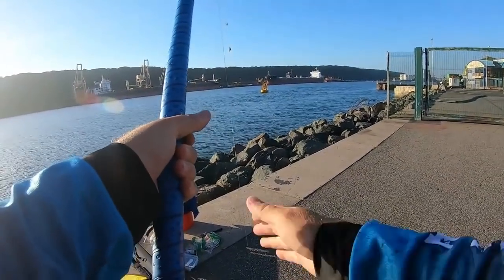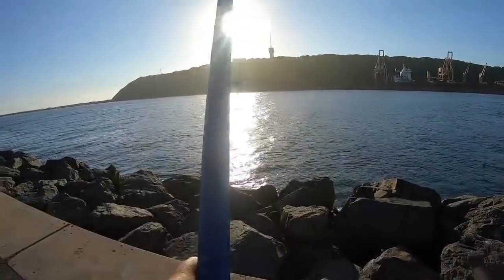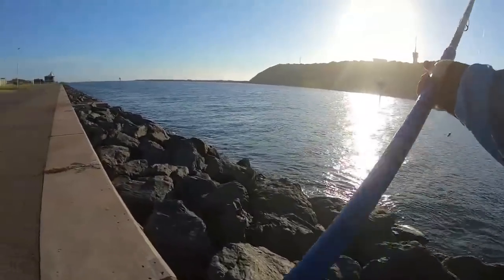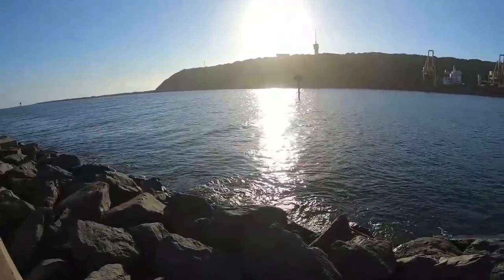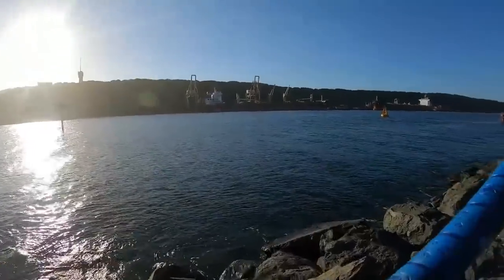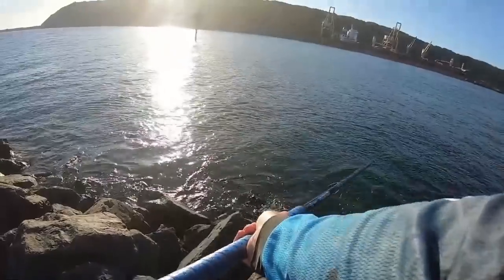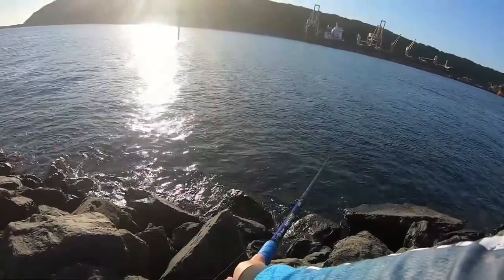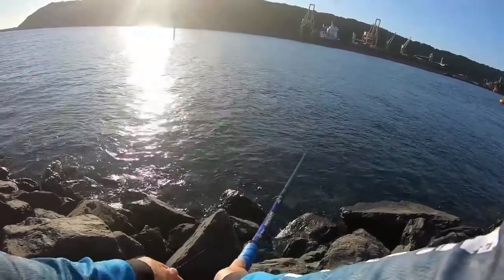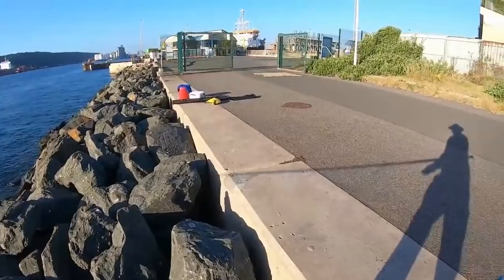This is enough beer for a little bait session. There's a lot of bait fish jumping on the other side there, let's hope this goes down before any boats come along.